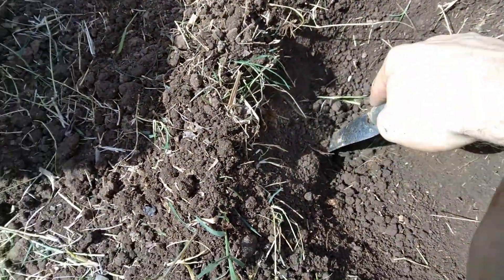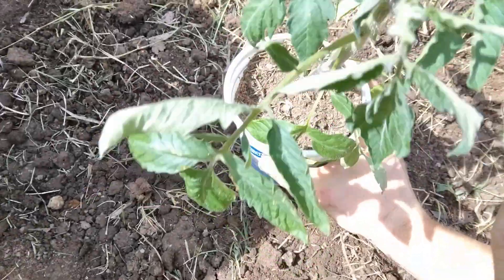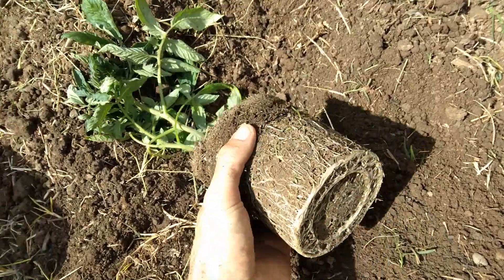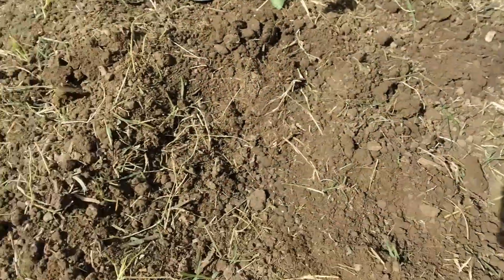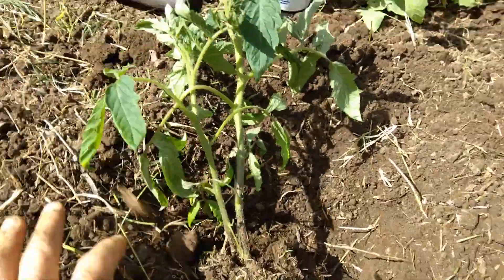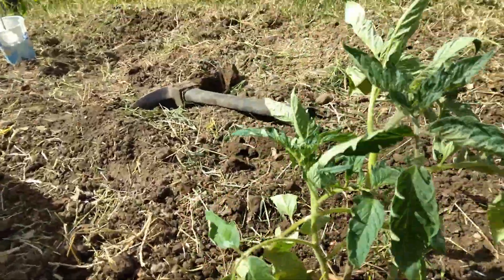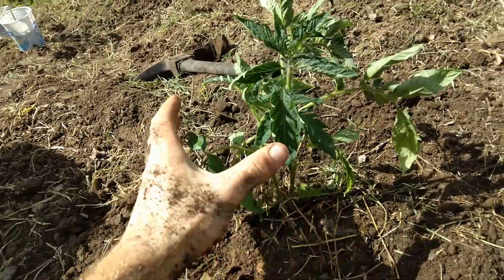Pretty good hole. Now let's put some of my compost in there. Let's gently remove this from its container — that's just a Walmart container. Now I'm going to bury it, probably up to here, to support it so it stands up straight. I'd say that's in, and when it gets older I'll put a tomato cage around it to support it.